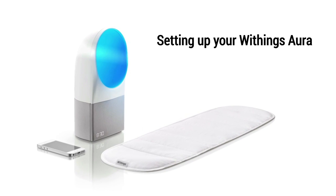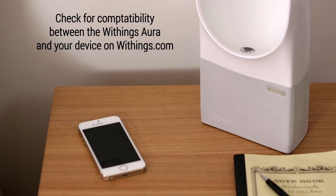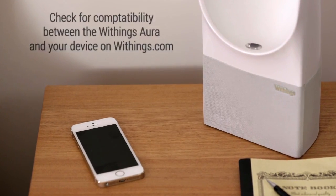Discover how to set up your Withings Aura. Before starting, please check that your smartphone or tablet is compatible with Aura.